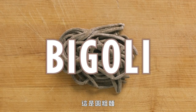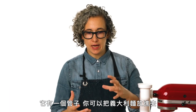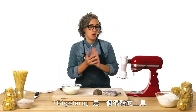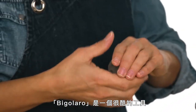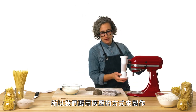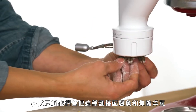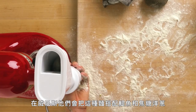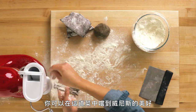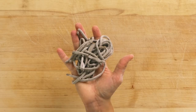This is bigoli. One of the ancient pasta tools is called a bigolaro — a chamber where you push pasta through and twist it. The bigolaro is a really cool tool but not the most efficient today, so we're making bigoli with an extruder instead. This is a buckwheat dough with eggs. In Venice, you'll find bigoli served with anchovies and caramelized onions — one of my favorites, giving you the best of Venice. And that's bigoli.